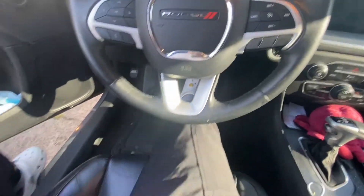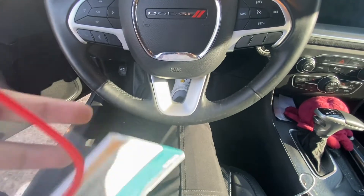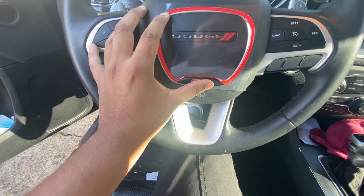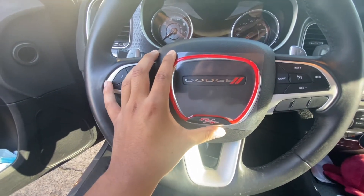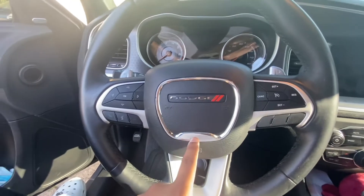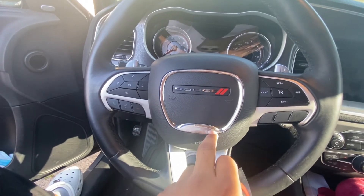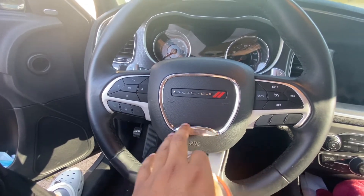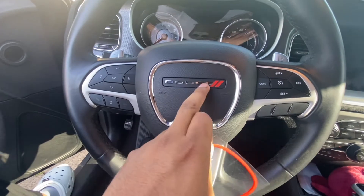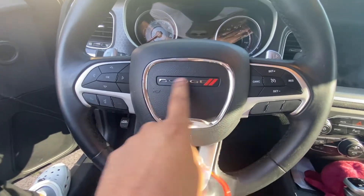I'm trying to do it with one hand here, bear with me — don't mind my Crocs. This is just a sticker, so I don't think I want to take the chrome ring off. That's how it's gonna look. If you want to take it off, go ahead — I think it will look better without the chrome. But if you don't want to remove the chrome, you can just put it on top. It's not really that thick either way.